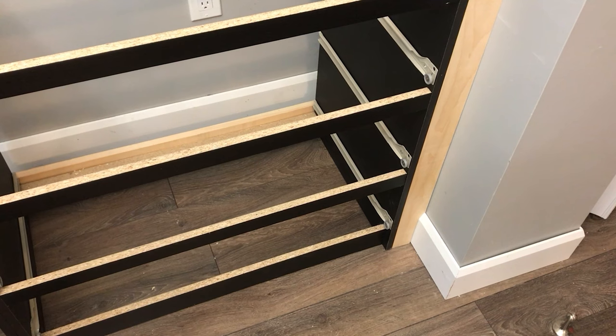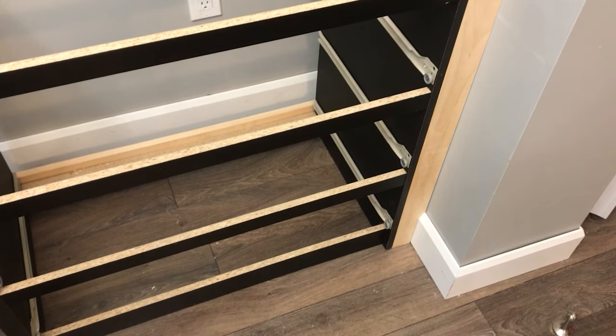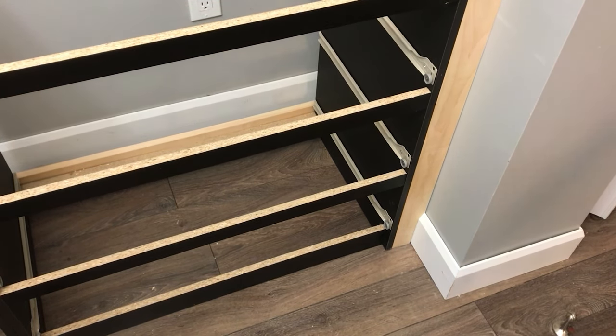I filled in the side gaps with 1-by-4 boards trimmed down to fit the space and to fit around the baseboards. Off camera, I also added a 1-by-3 board at the bottom to be a kick plate.